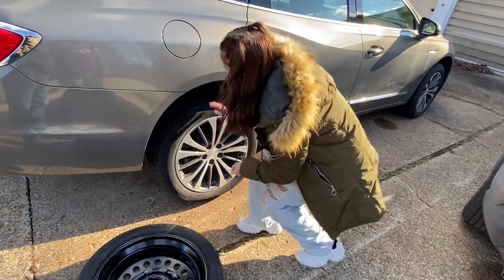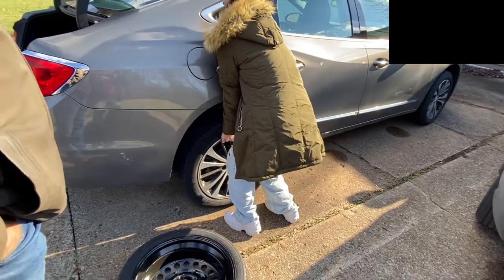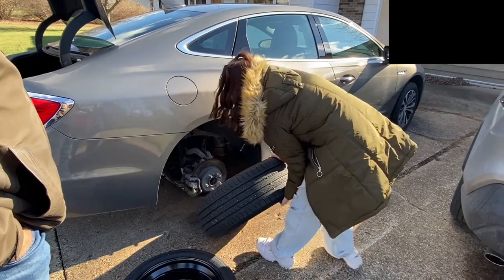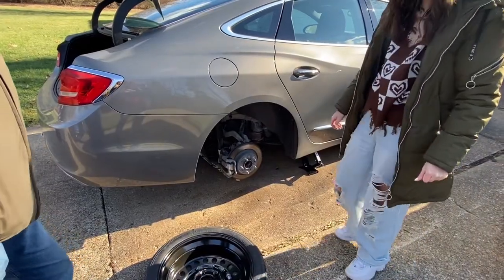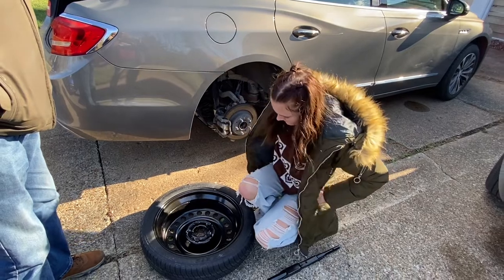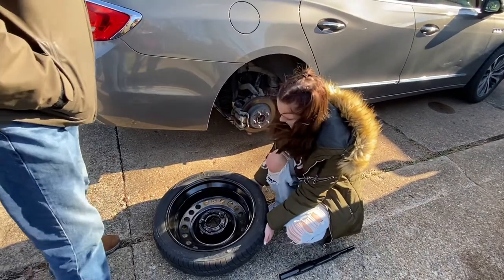Go ahead and grab that tire by the top and just kind of wiggle it off if you need to. You don't have to lift it, you just wiggle it. Save your back and just roll that off to the side a little bit. Now you're going to want to put the spare on — put the lug nuts in your pocket or do something with them so they won't get lost, because sometimes the ground won't be nice and dry and firm like this.